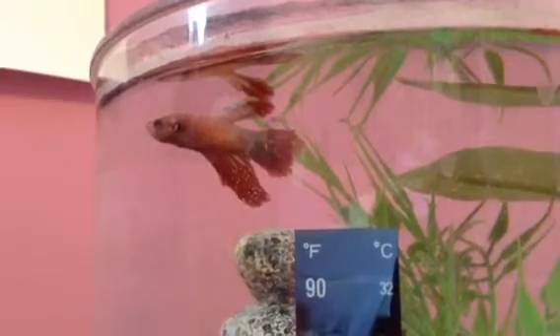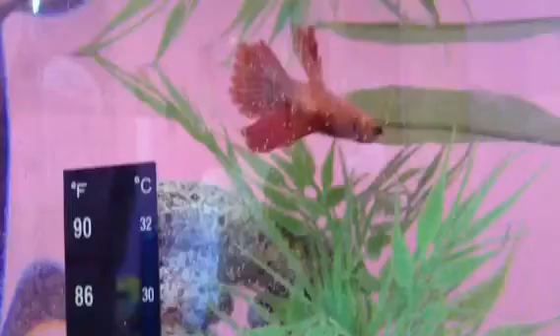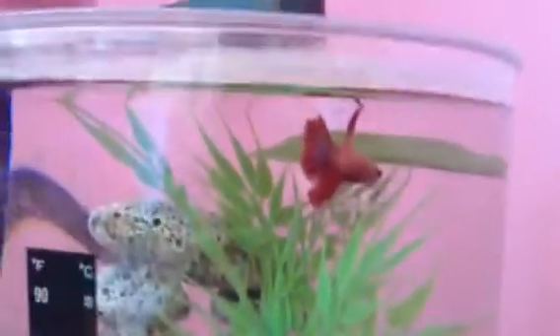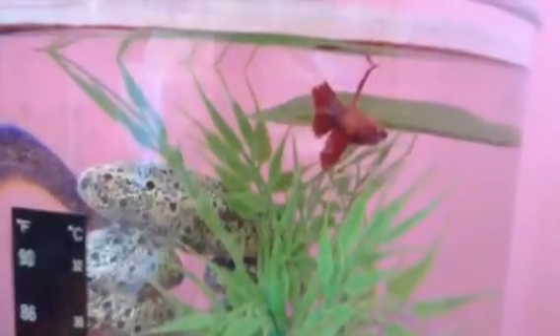I'm going to be doing a review. Before I get into telling you what that thing is and more about it, I first want to say the reason Kendall looks really stressed out is because I just got him into his freshly clean tank. I just did all the water changes, so they're all clean.